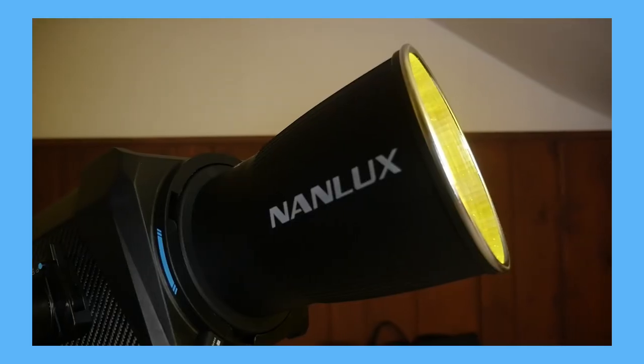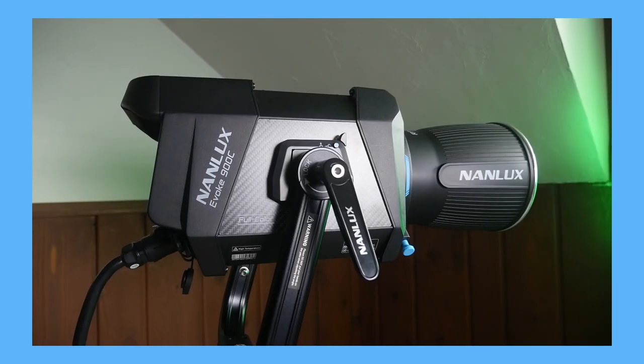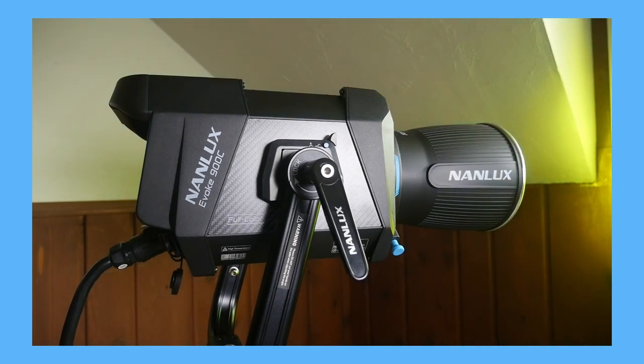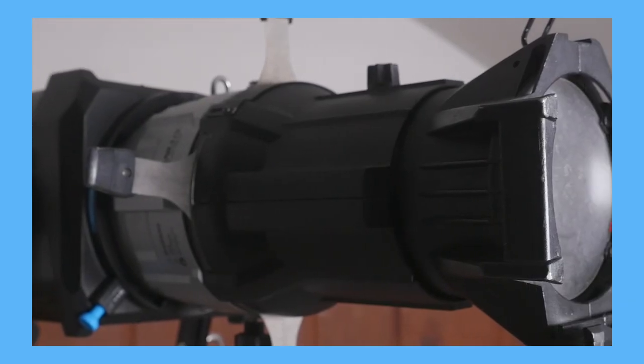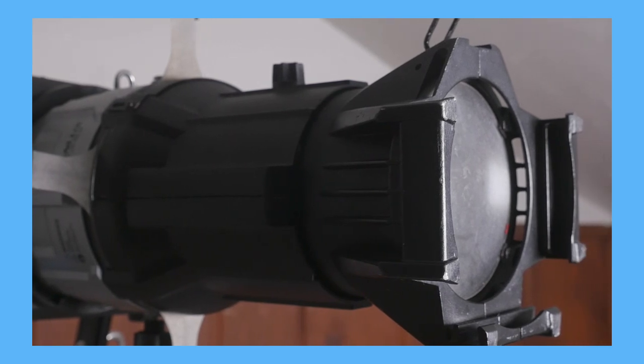That's it — this is my three-month impression of the 900C. It is by far my favorite low-power COB fixture on the market right now. It is especially powerful with the projection mount attachment. Keep an eye out for another video rolling out soon where I compare the 900C with projection mount to several other LED and HMI ellipsoidal fixtures. Thanks for watching. If you found this helpful please leave a thumbs up and comment below, and I will see you next time.